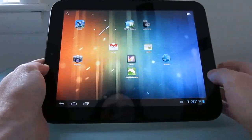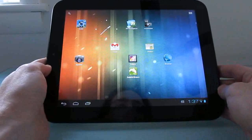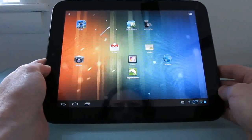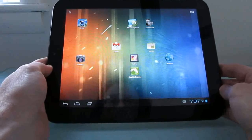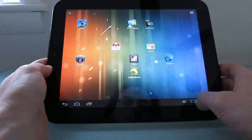Hi, this is Brad Linder with Lilliputing, and this is an HP Touchpad running Google Android 4.0 with CyanogenMod 9 Alpha 0.6, which is a relatively minor update from Alpha 0.5, but it does include a couple of new features and bug fixes. I wanted to show you a couple of those new features.